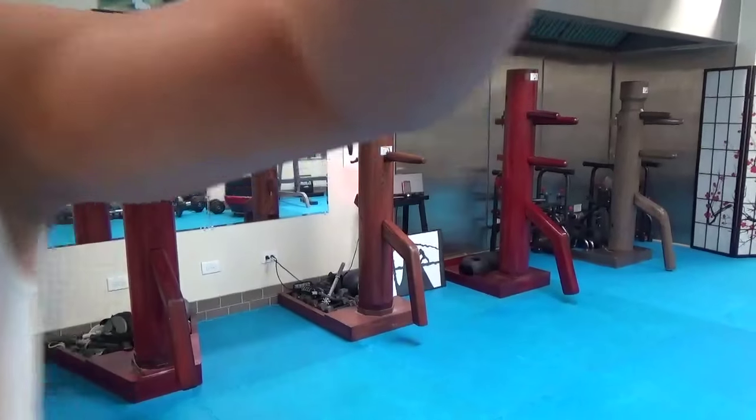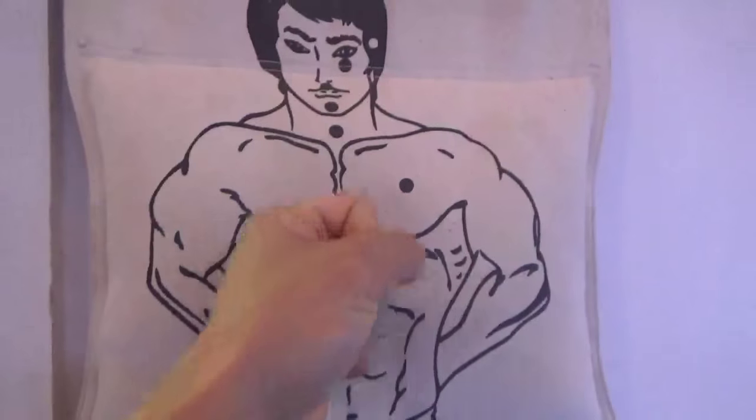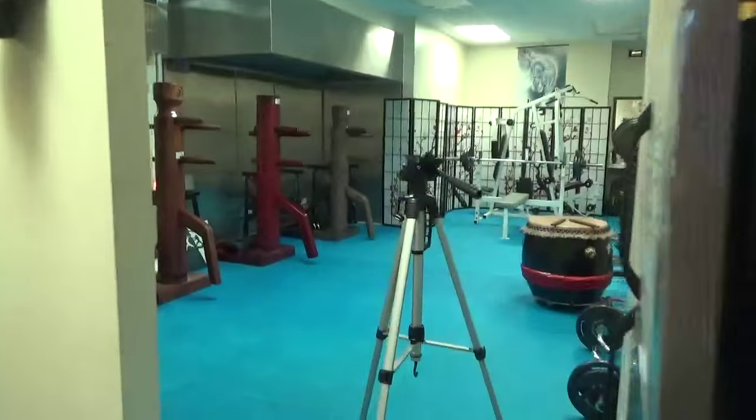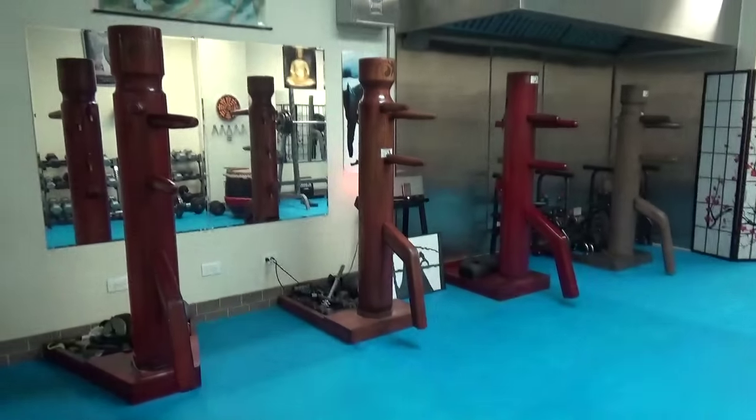Something else that I got is the canvas bag that I put against the wall. This is for building up the fist, the strength in the fist. So you see that this is very different — we're going to be building up fist strength.